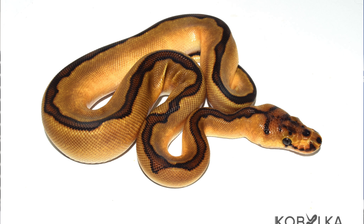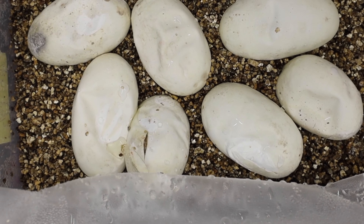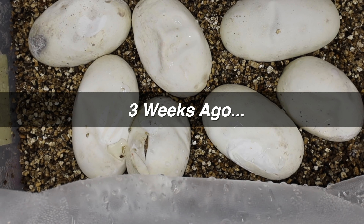For our last champagne clown clutch of the year I had a leopard champagne het clown, and I wanted to avoid the spotno interaction but still wanted enchi. I looked at my options and I had an enchi red stripe clown male, so I threw him in there to see what happens. I didn't expect much — I was hoping to get some cool red stripe clowns and maybe some enchi leopard champagne clowns if I got champagne. I'd kind of written the clutch off.